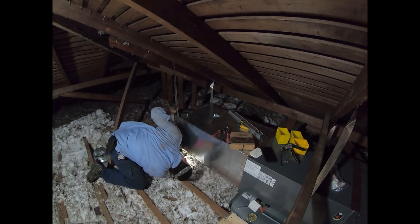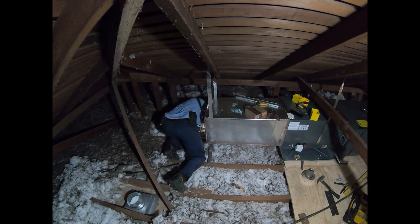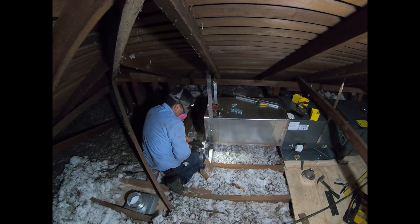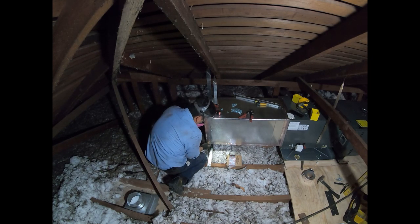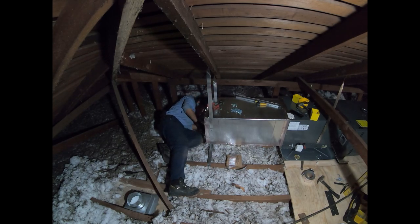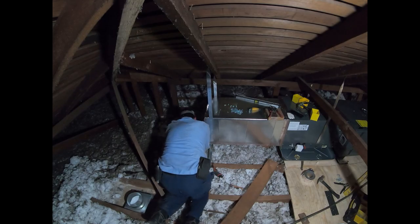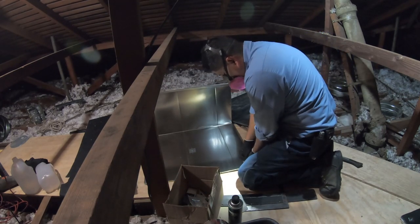In this case I do screw the strap directly to the supply plenum because I know there's no evaporator coil there that I could accidentally puncture. Now I'm installing the seismic straps for the system — in California we have earthquakes, so we have to strap the system so it doesn't move around and damage the vent pipe, gas pipe, drain pipe, or refrigerant pipes. It's an X pattern with straps, one for forward/backward movement and one for left/right sway.